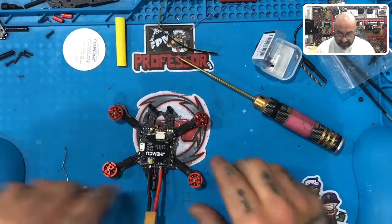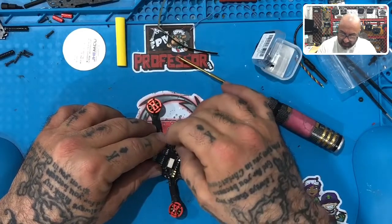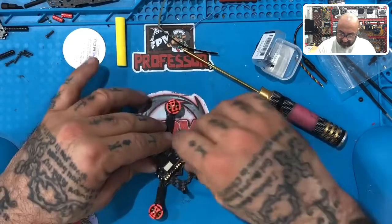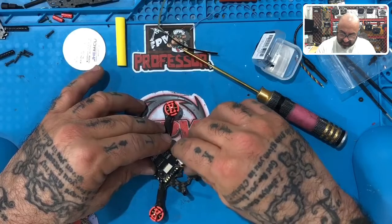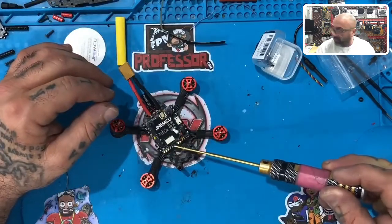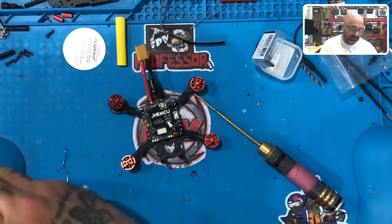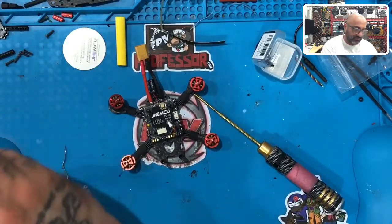Alright guys, so what we're going to do now is the camera wires. To do the camera wires, go ahead and unplug your VTX — just unplug it like that and set it aside, because you need to get to these three pieces right here. They're fairly easy to get to, I just want to make sure you give yourself enough room.